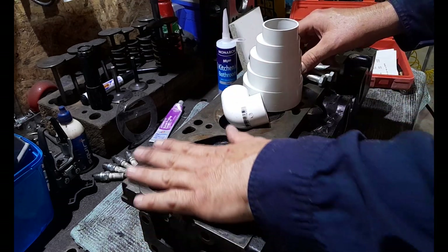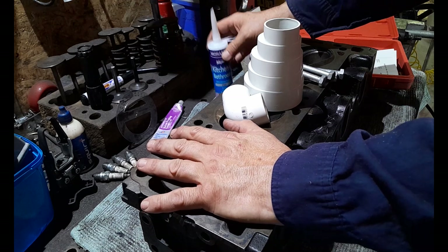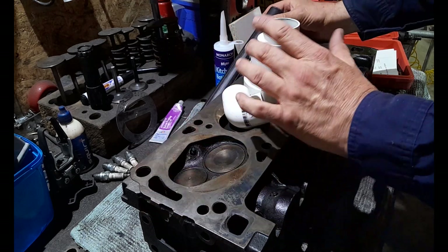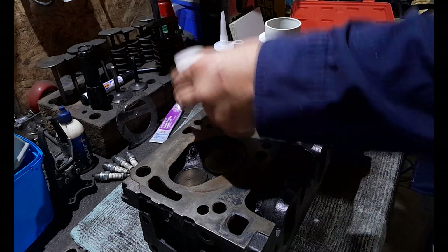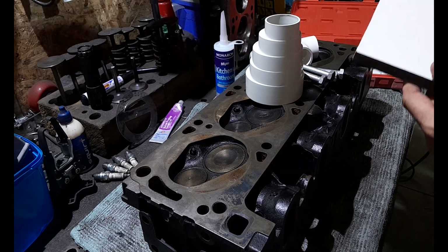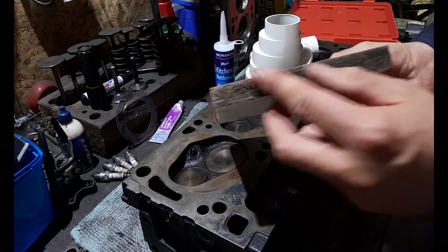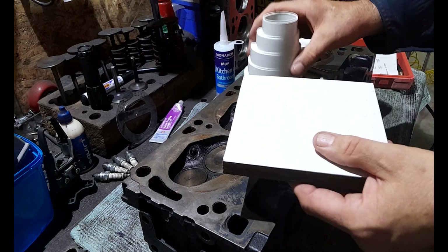You'll need bolts to hold the sealer over the combustion chamber, some silicon to seal everything, and you'll need a way to step it all down to your shop vac or your household vac if need be. You'll need to find either some clear plastic laminate, or I'm using just some chipboard laminate that I had lying around to save me a few dollars.